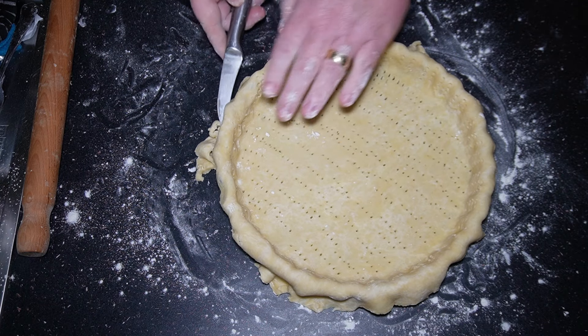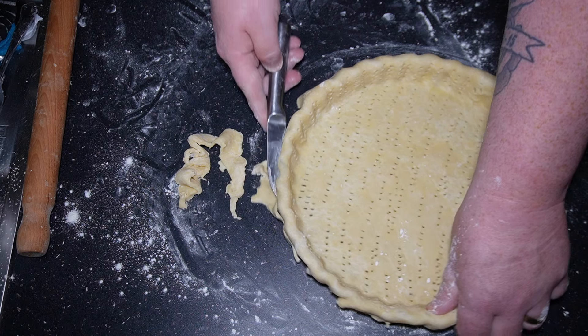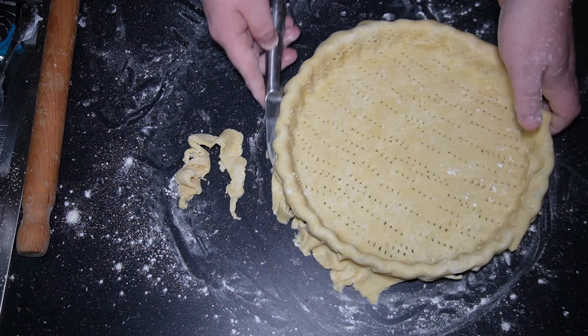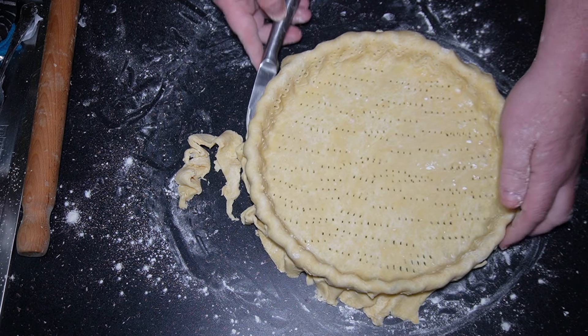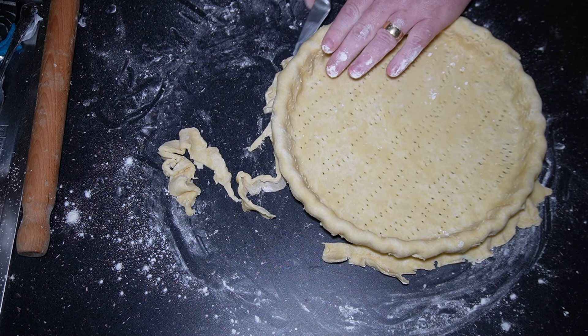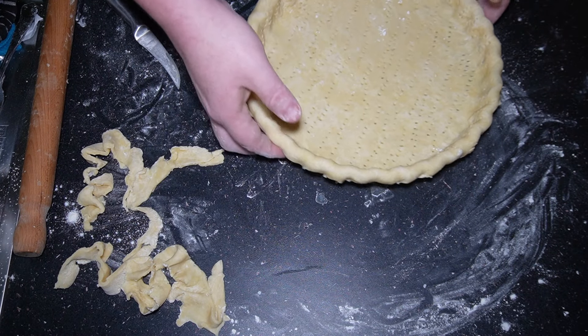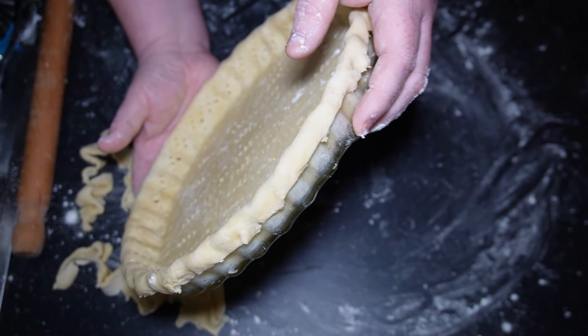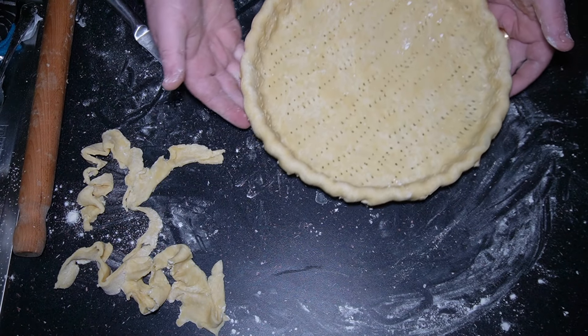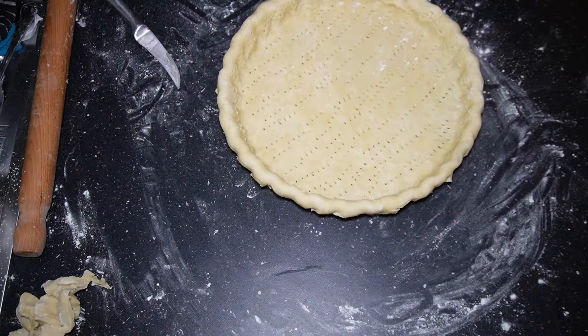My dough's just come together now so I'm just going to shape the final bit by hand. Once that's done, I'm going to get the tin ready. I'm using a glass dish — this is a 10-inch dish — and with a little bit of butter I'm just going to grease up the dish.